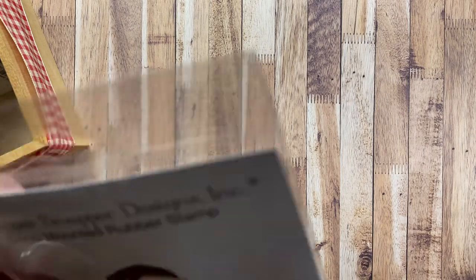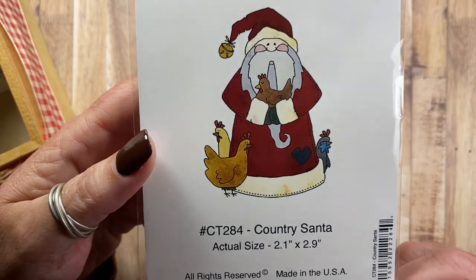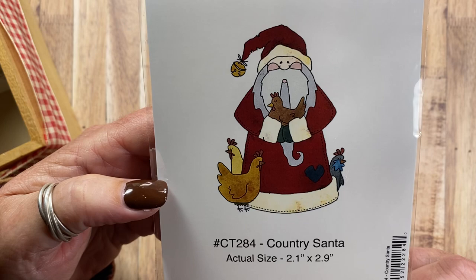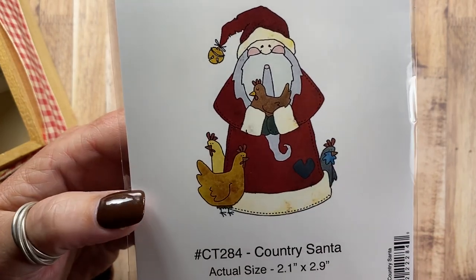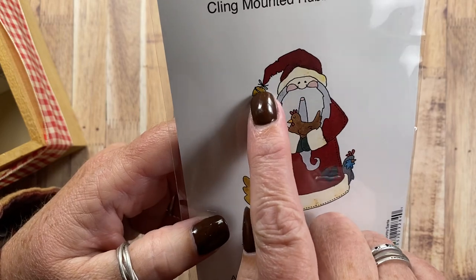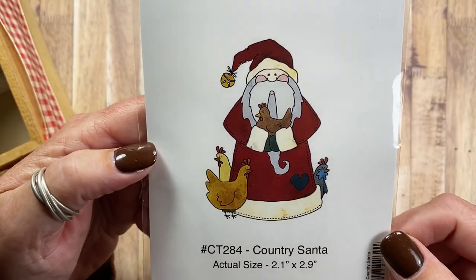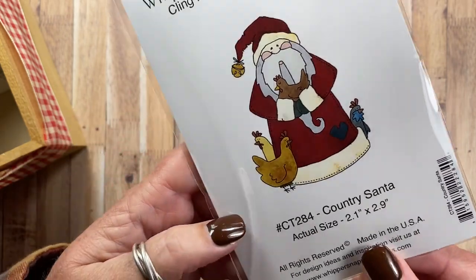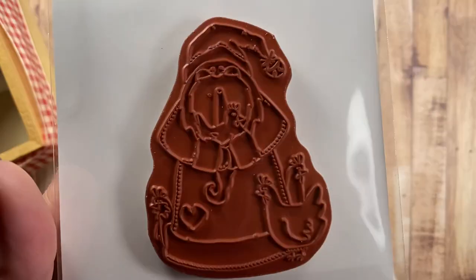Moving on to Christmas. I have Country Santa, CT284. Santa here is holding a few of his favorite hens, and there's one peeking out from behind him as well. I really like that there's a big jingle bell on the end of Santa's hat. I think this image is really fun — CT284 Country Santa.